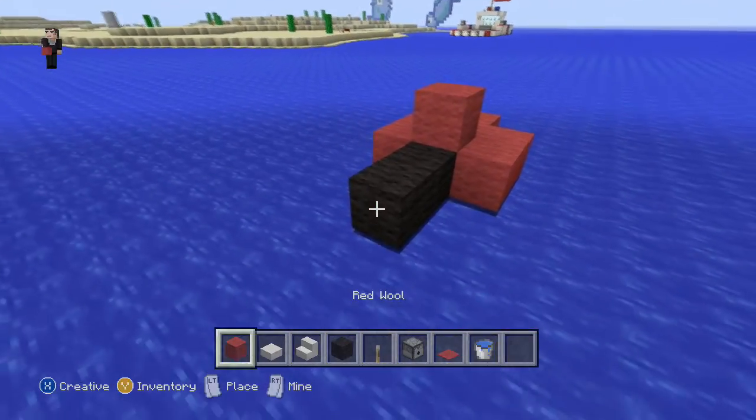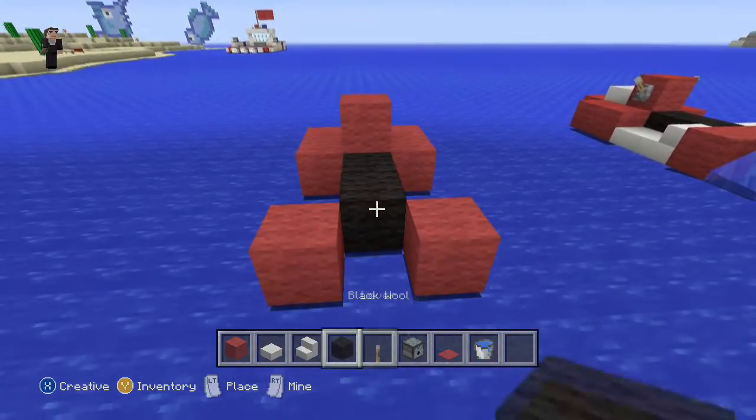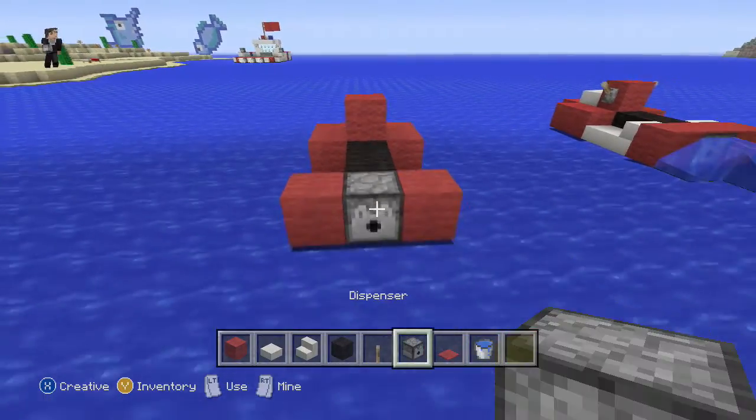Now we're going to grab our black wool and put two blocks. Then with our red wool, we're going to put three blocks in the back. We're going to take the middle block out and put a dispenser there.